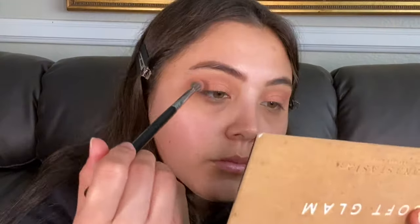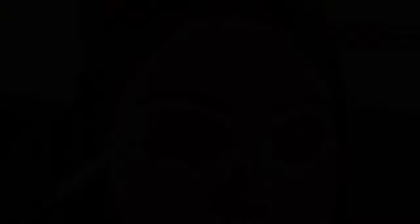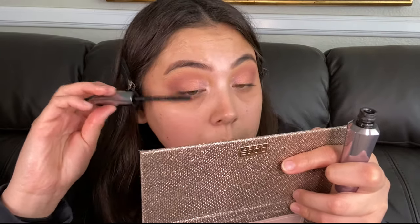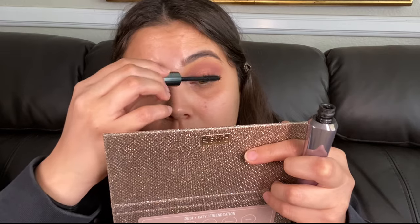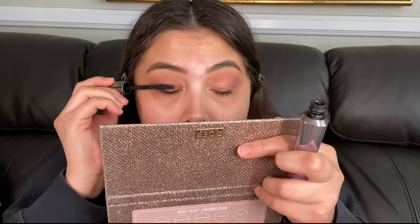Here I'm using the Soft Glam palette by Anastasia Beverly Hills, using that dusty rose color to give a little more depth. It's a very simple process — all I did was add depth to my crease and apply a shimmer with my finger. Then with the ABH Dream Glow palette, I'm applying a perfect little pink unicorn situation to the inner corner, which really tied the whole look together and gave it a little pizzazz.